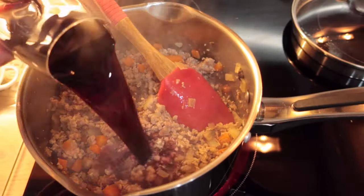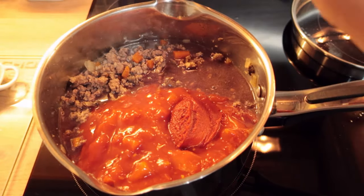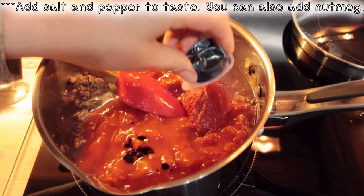Then add the remaining ingredients: the wine or water, the tinned tomatoes, the tomato puree, and the stock pot.